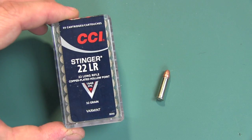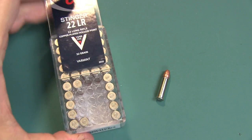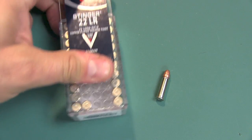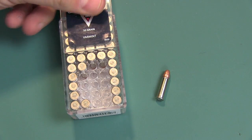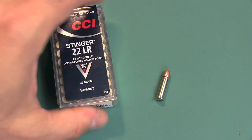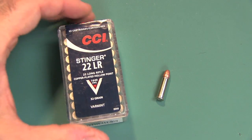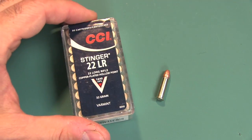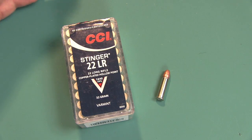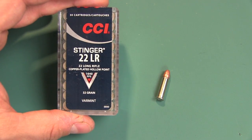The CCI Stinger comes in this really nice reusable plastic box. Really nice how the top just opens and closes like that, so you can use a couple down, a couple later, or even reuse it after. Very nice touch. It's really useless to talk about the price of this because 22 long rifle these days the price varies like crazy from store to store, but I did pick these up at Walmart pretty cheap.